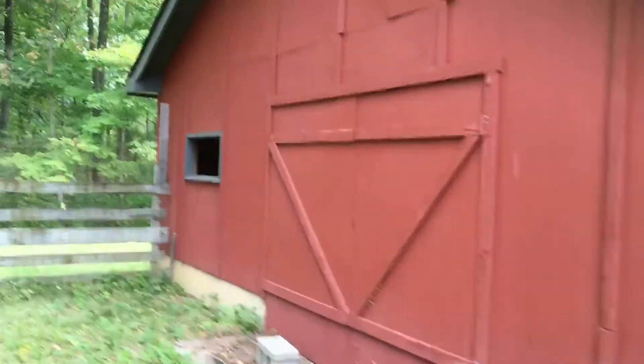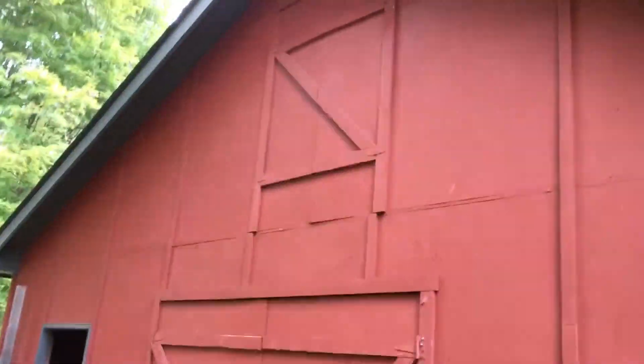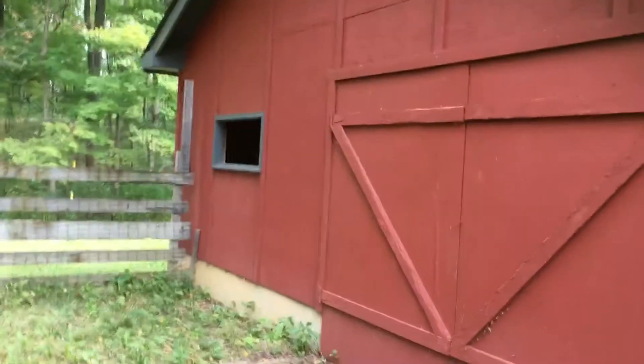So both of these doors — on the front and the back — we will do the inside and the outside of both those doors. Everything in red and blue, and again, this will all be Duration paint.